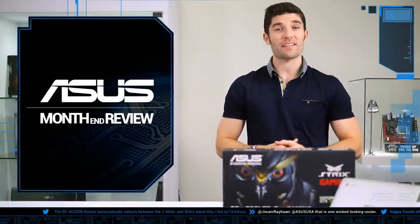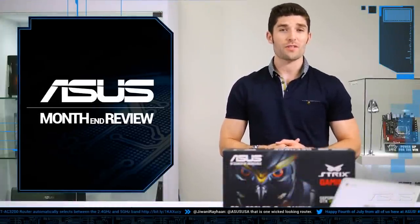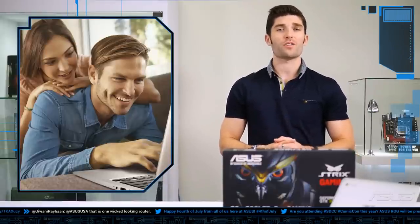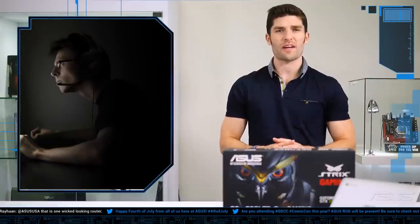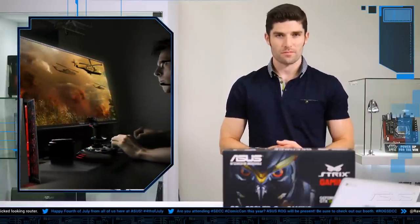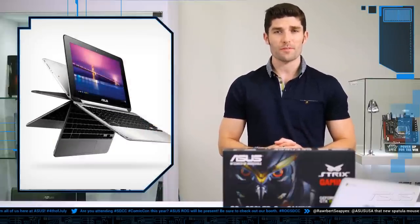What's up everybody? It's Alex from ASUS, back again for another episode of Month in Review. Over this past July, ASUS has released two products: one for the everyday user looking for something more portable and easy to use, and the other for the hardcore gamer looking to bring their build to the next level. We're going to start off by discussing the former first, and that is the ASUS Chromebook Flip C100.